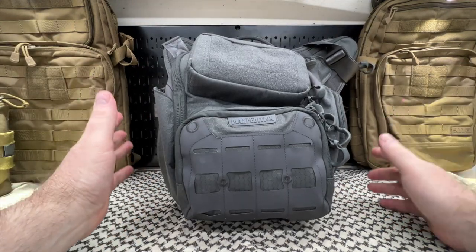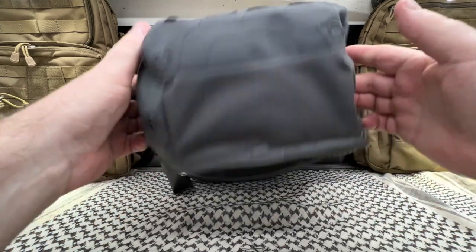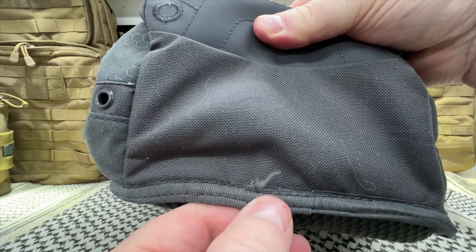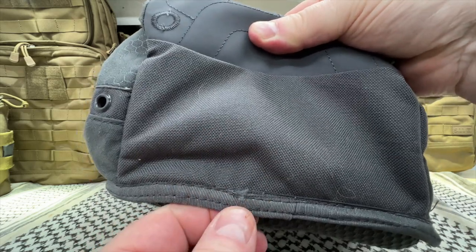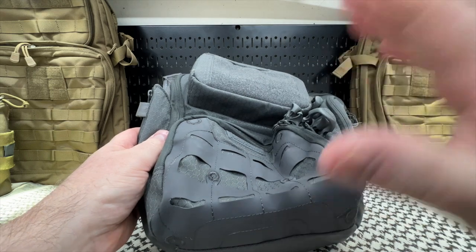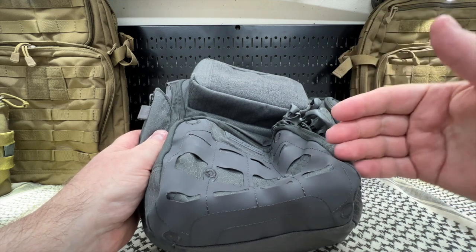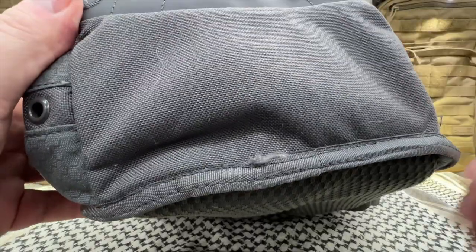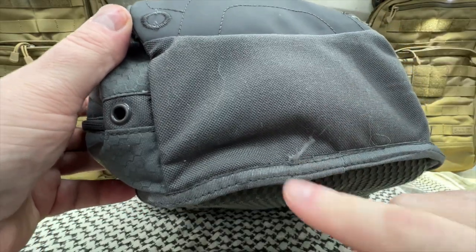Now I'm going to start with the two things I don't like. One is this — the bottom of the bag. I don't put the bag down; I always hang the bag up. This is already coming undone — one week, people. Because the other bag I got was damaged, I looked this over really good when I got this. I didn't want to see anything and then question whether I got it like that or did I do that. That was not like that one week ago. It could be fixed, but it shouldn't be coming apart like that.